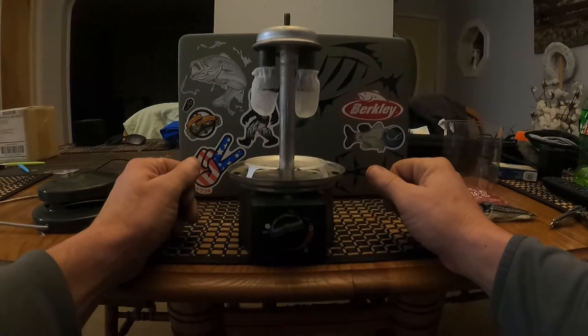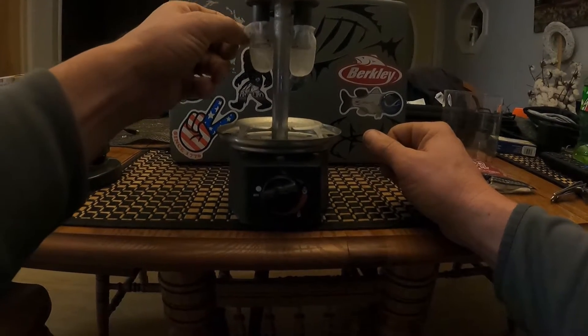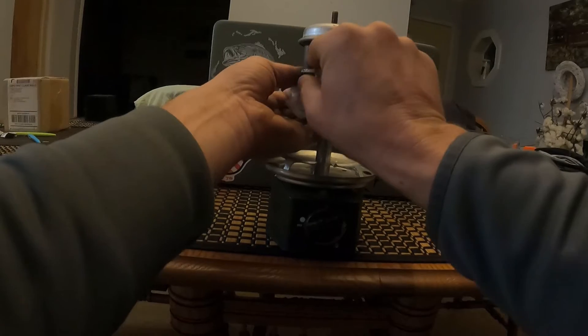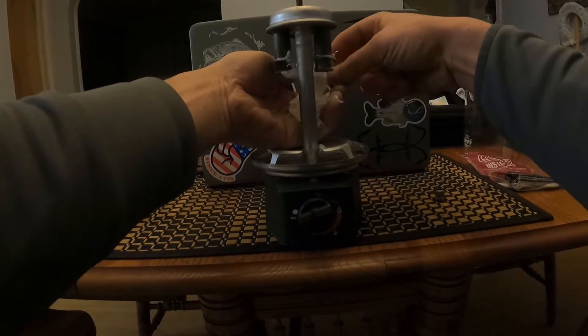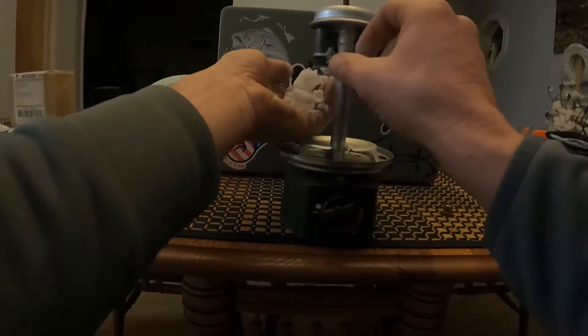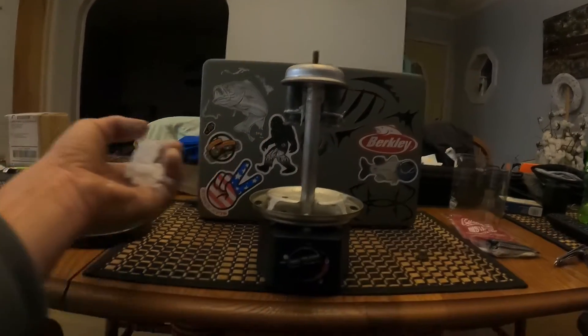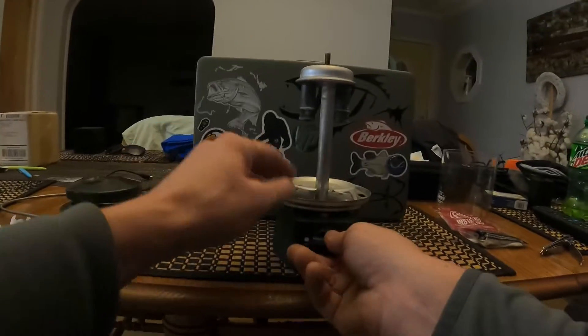These mantles that have been used will crumble right off. The best way to do it is just grab from the top and peel it off, or you can put your hand under it and they'll just crumble — they're basically ash. Then take the old string off and blow off any of that old ash.